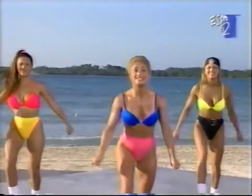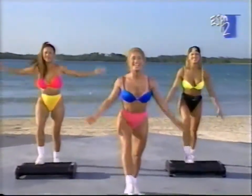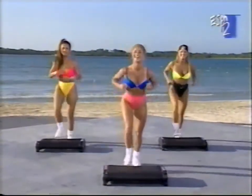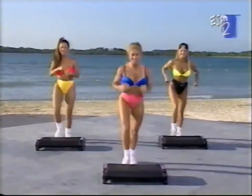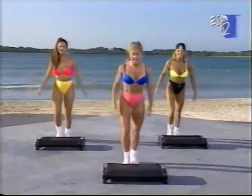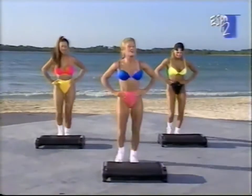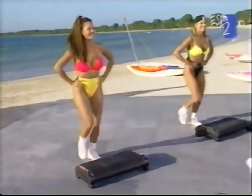Now, two power knees — take it up. Back to the basic. Same leg, and then we're moving on. Power knee for two. Get ready to change legs. The left leg comes up with the basic step. The whole thing on the other side.